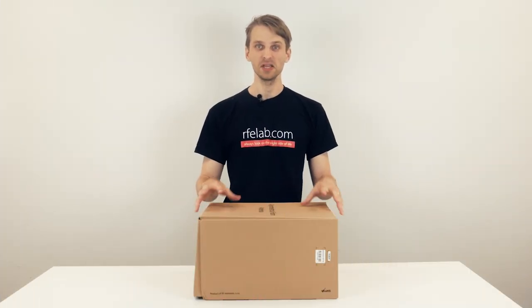Hi, I'm Thomas with RF Elements and here I will introduce the asymmetrical horn sector antennas designed for 5 GHz unlicensed band.